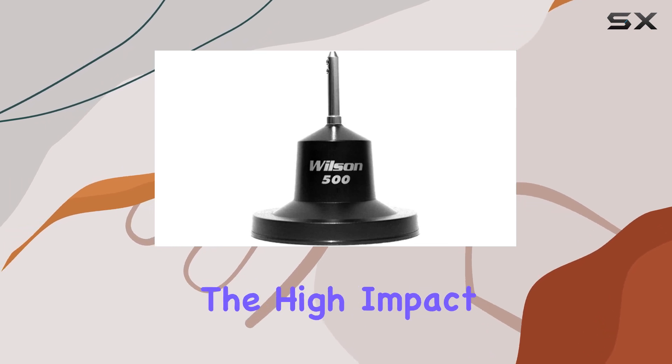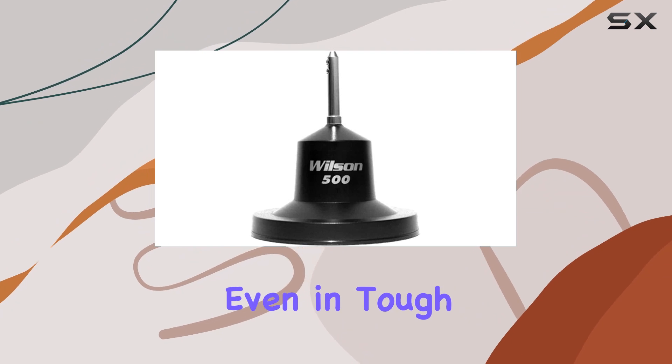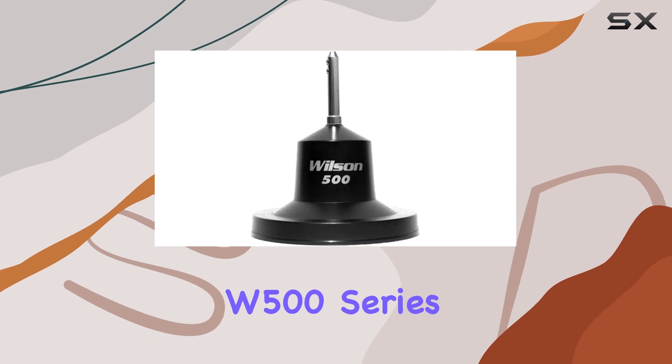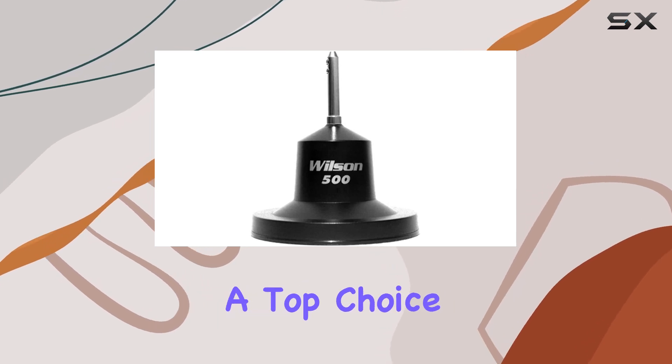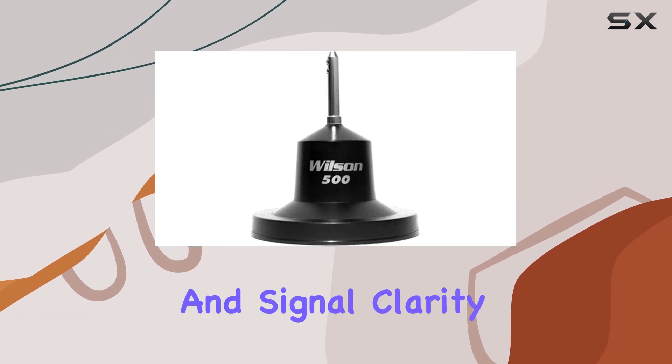Durability-wise, the high-impact thermoplastic construction ensures longevity, even in tough conditions. Overall, the Wilson 880-500100W500 Series stands out as a top choice for CB enthusiasts looking to maximize their range and signal clarity.